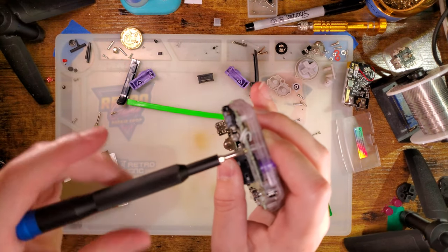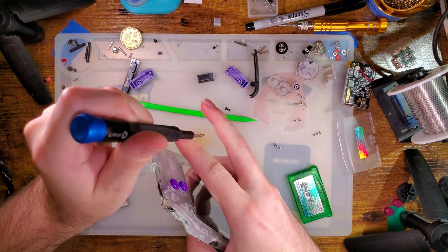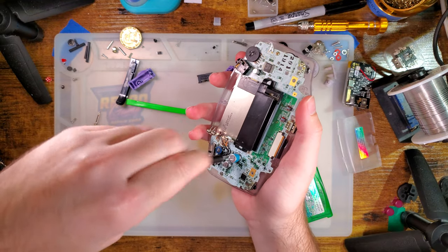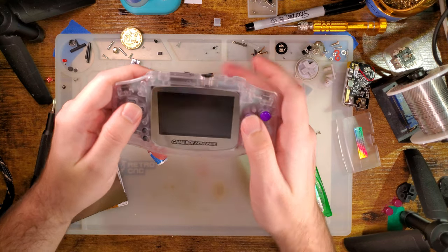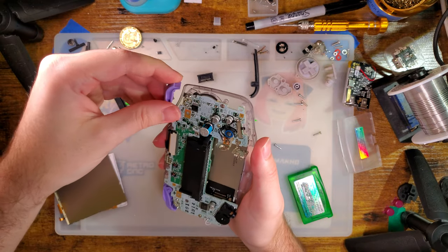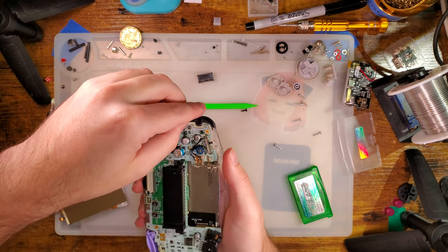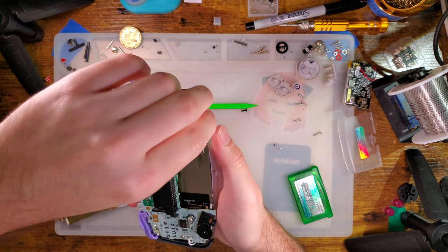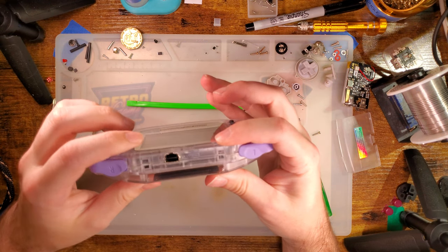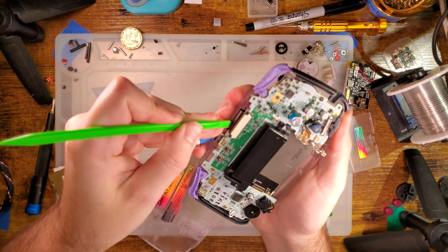I noticed the B button didn't quite feel right either, but so far so good. The B button feels a lot better now. I think we're good to go. I should have tested that screen before installing it — that would have been smart. I know the screen worked — past tense — but I've also had that Game Boy apart for a very long time. I need to make sure the touch sensor is stuck down.